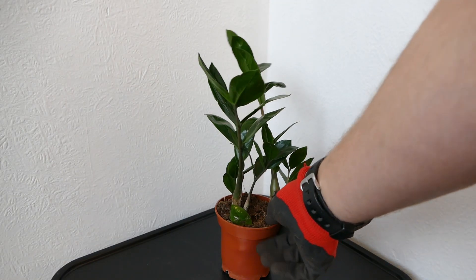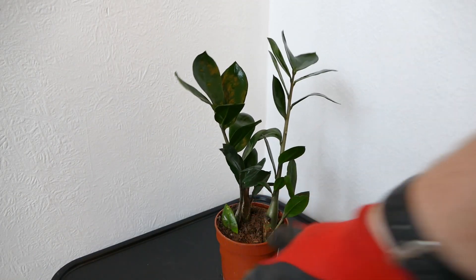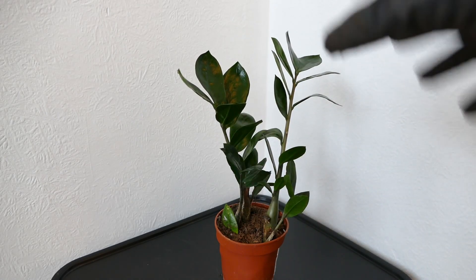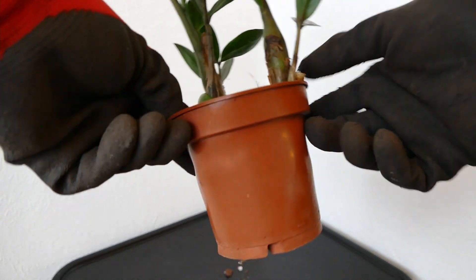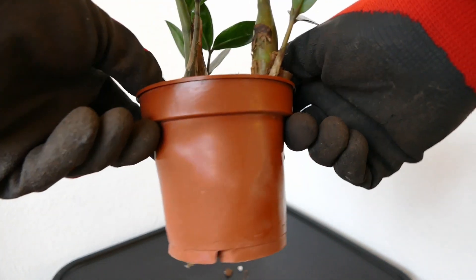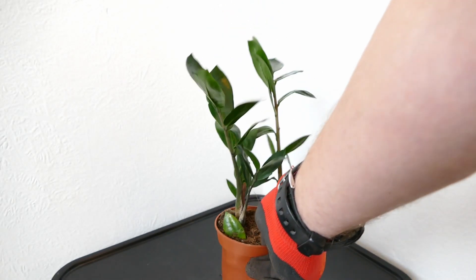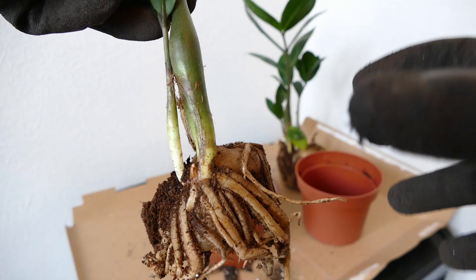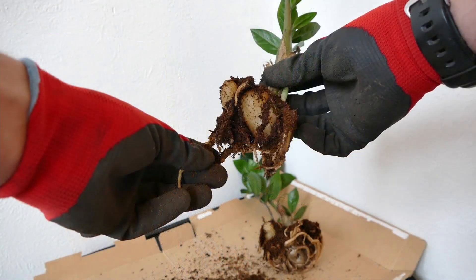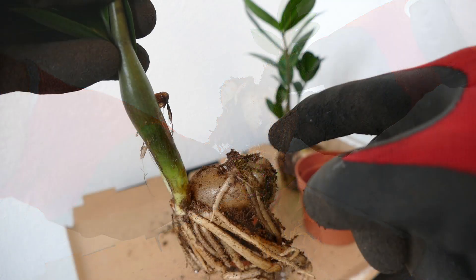This one for example isn't too congested from the looks of it — you can see for the size of the pot there's not too many leaves. But this is actually badly pot-bound; you can tell from the side of the pot it's actually bulging because there are so many roots and tubers starting to push out. The way the ZZ plant grows — and this is why it's such a hardy plant — is it has these tubers underground, a little bit like potatoes. They store a lot of water and nutrients, and they'll just keep expanding over time, so it can quite easily start to fill up the pot and get root-bound.